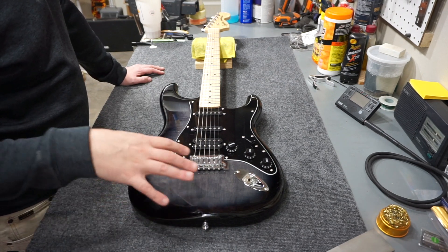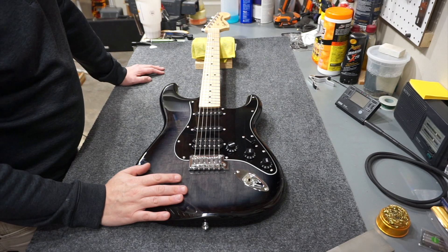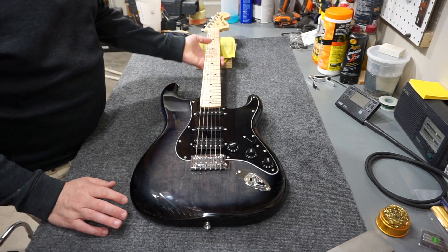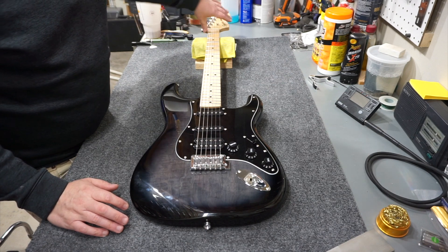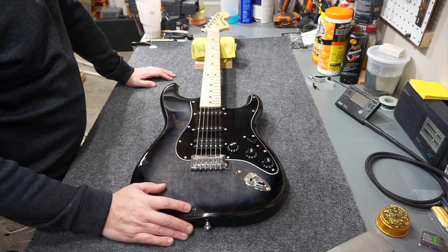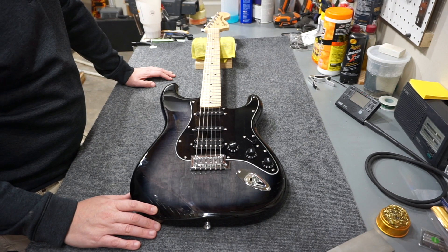I actually thought this was a Squier Affinity model, but once I saw it in person I realized it wasn't. It's not a full-thickness body, the neck finish is a satin finish on the back, and it has this larger 70s headstock - a little different from the Squiers I'm used to. So while I'm taking it apart, I'll look inside for any differences there as well.